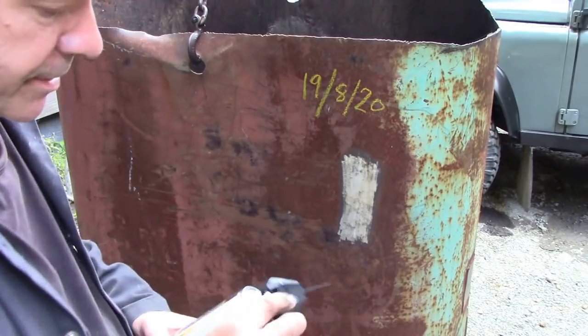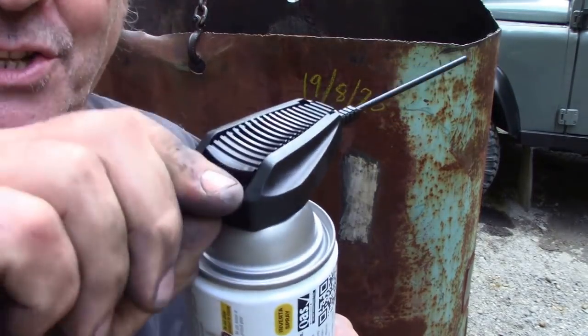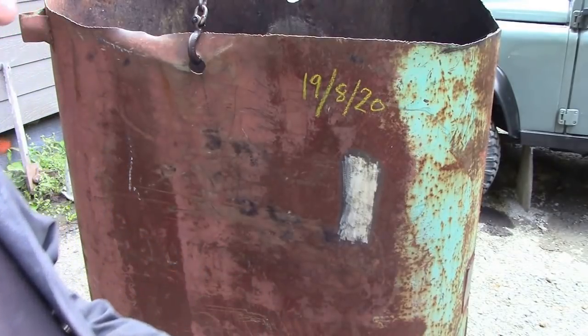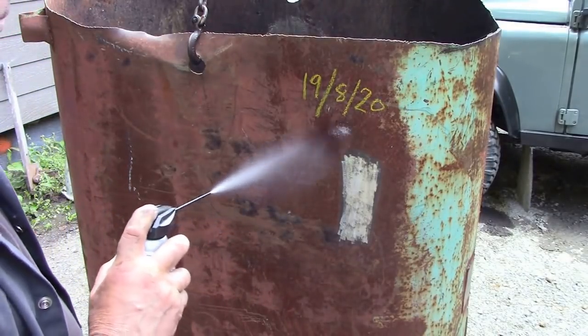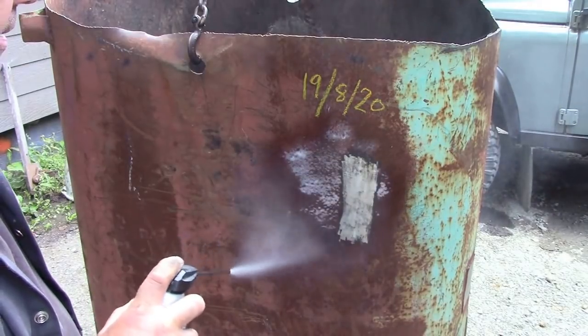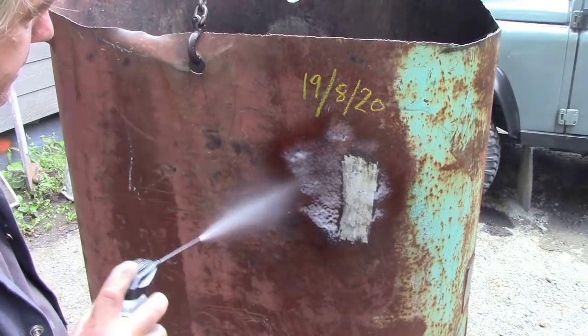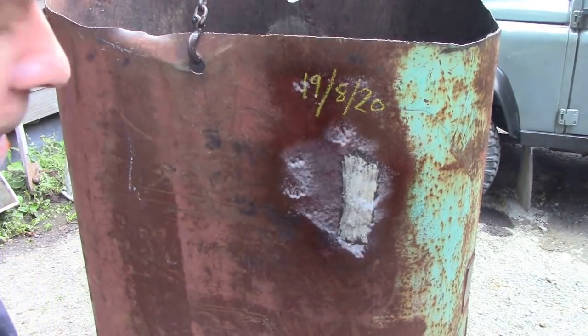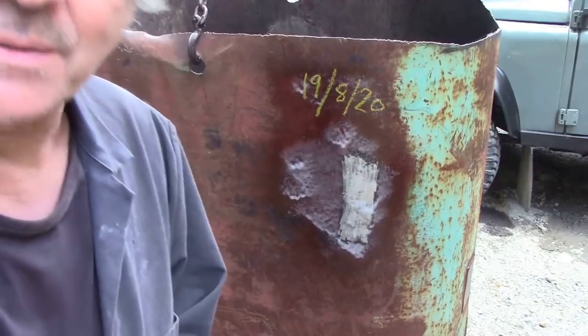You've got to pull off the safety catch - it's like a gun. It says eight to ten inches away. There you go, I think that's adequate. We'll do some over the date as well, just so that doesn't rust off, and we'll come back to it.